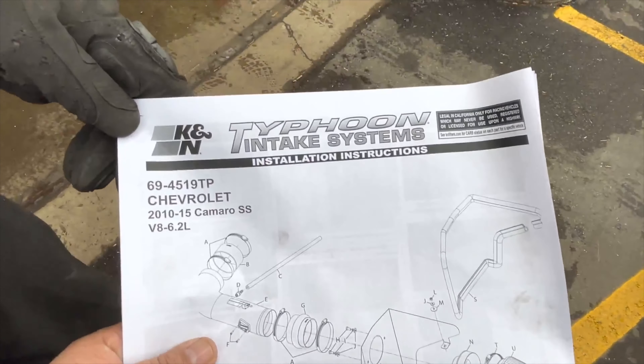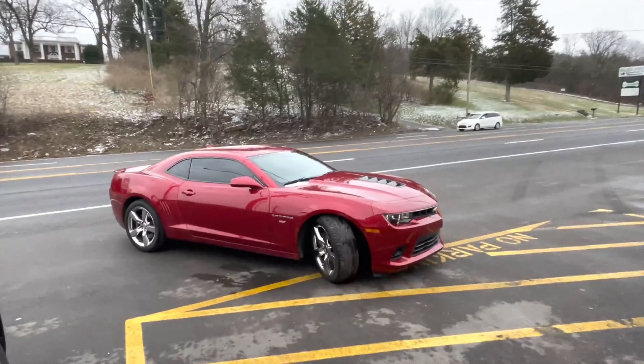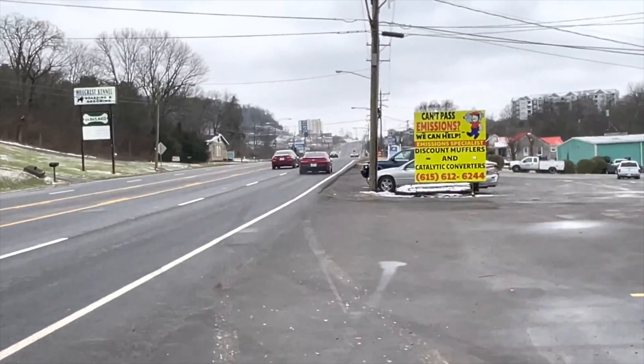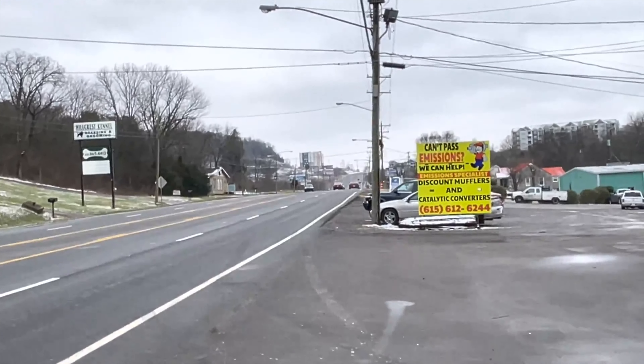Chevy Camaro, beautiful red color - I like this color on it man, it's different. It's not the one you usually see. Enjoy guys, that sounded phenomenal.